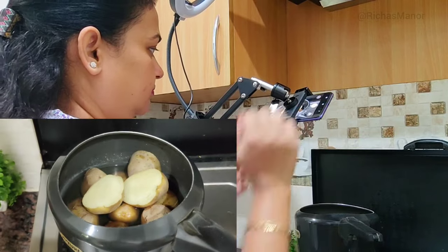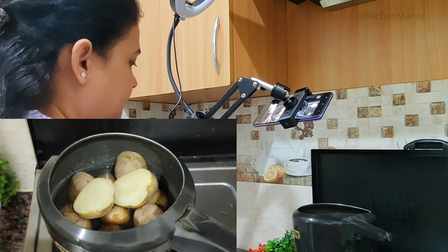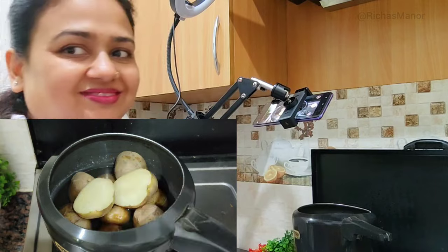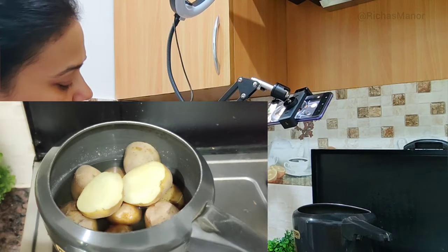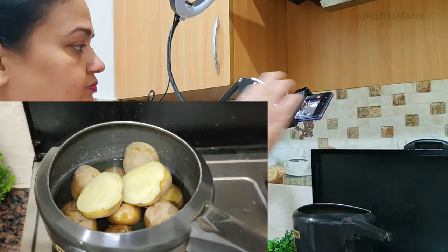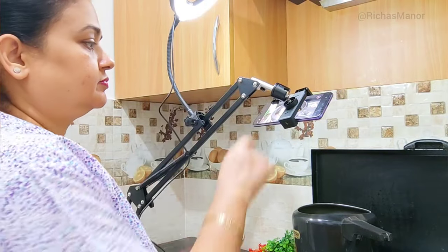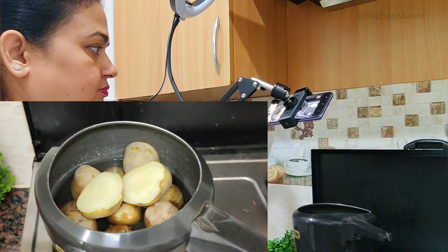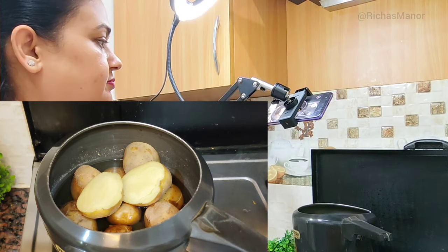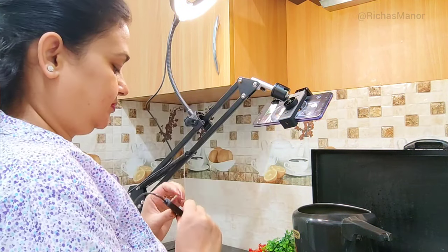I will show you how much difference the light makes — I will show you with light on and light off so you can see the comparison clearly. I will also show you my hands in frame to demonstrate the lighting difference.